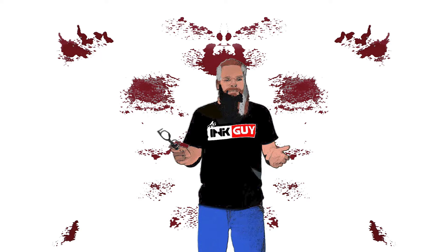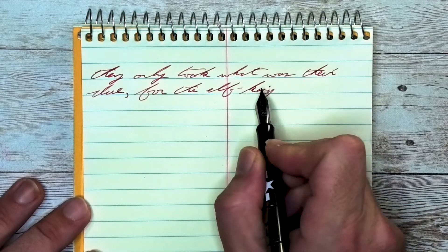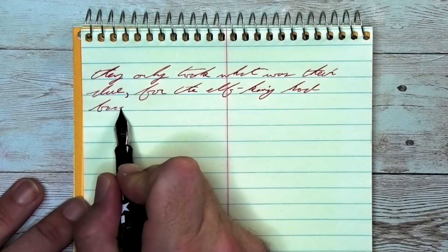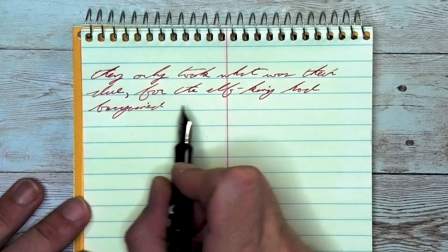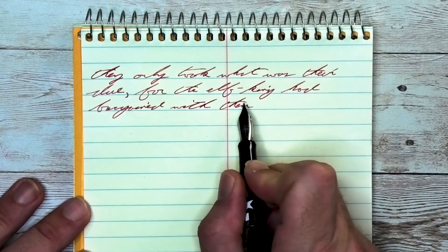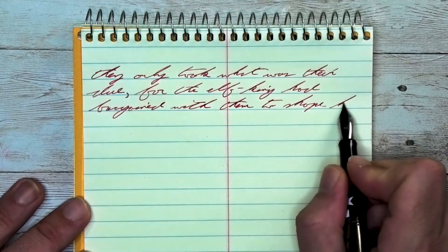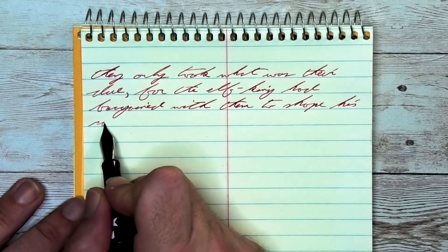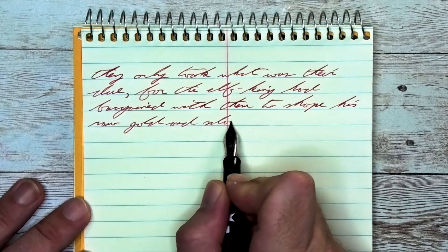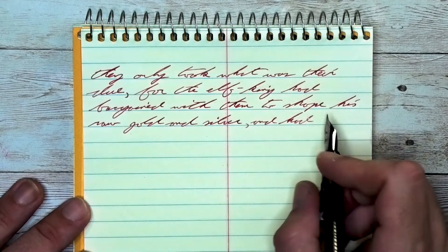The next writing sample is done on a national brand Steno notebook. Looking at the extra fine nib, we get the same tone as the Clairefontaine — showing that this is a very opaque ink in that it is not being affected by the tone of the paper at all. No feathering, no spread. It still has shading even with this paper. Look at 'only' on the first line — 'on' is lighter than 'lee' at the end. The K and G of 'King' are both a little bit darker than the 'in' in the middle.